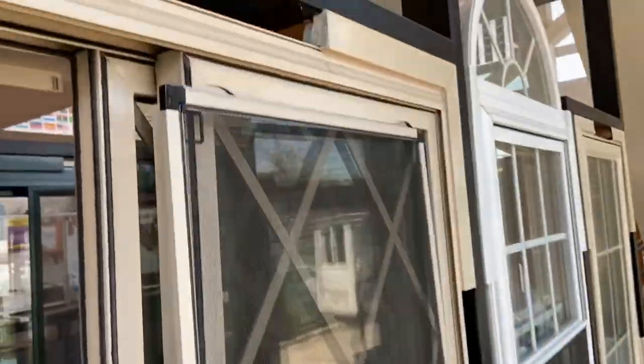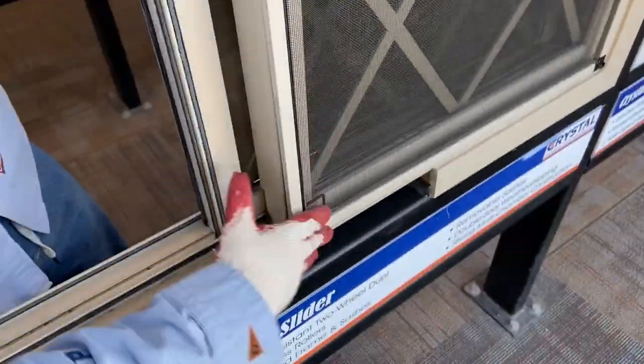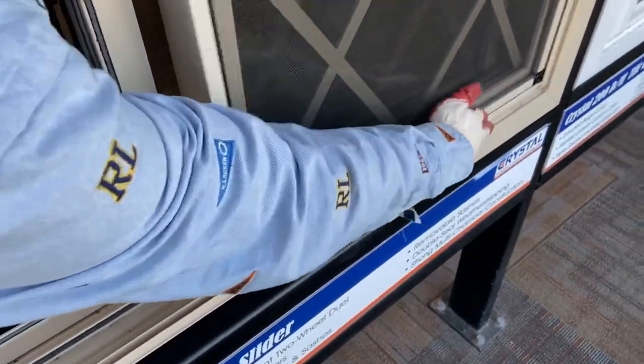To install the screen, insert the top of the screen back into the screen track. Then lift and push along the bottom of the screen until it's installed.